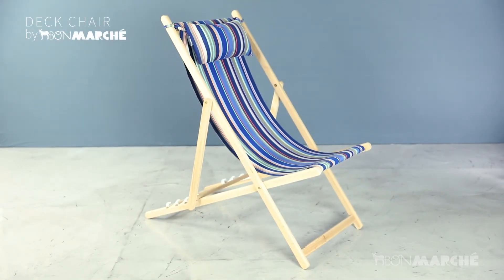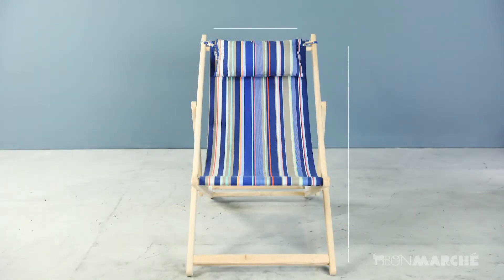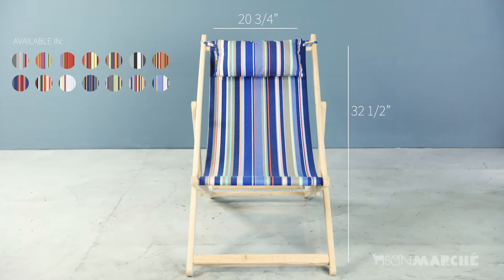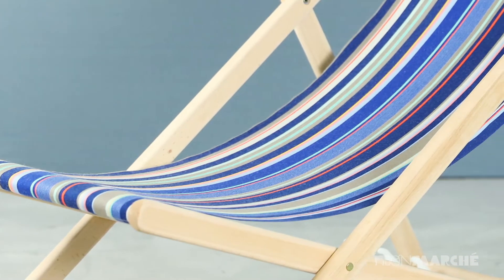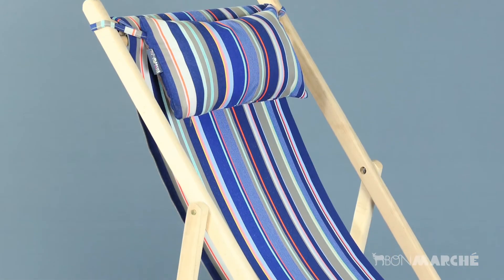The classic folding deck chair — reviving memories of a simpler time. The light beach wood frame is made in France, and the Sambra sling is easily removable and washable.